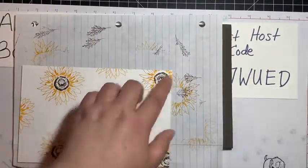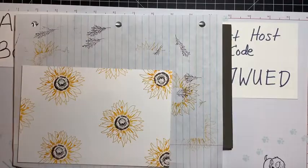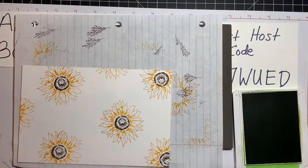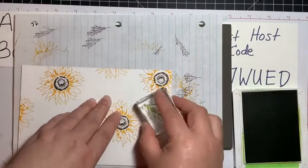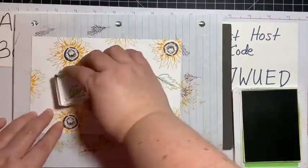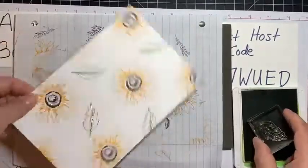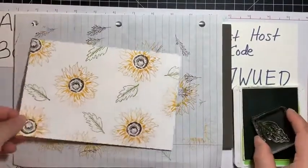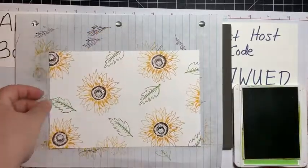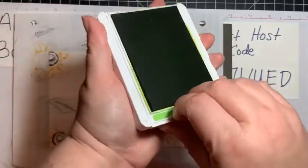That wasn't perfect — I'm going to let it go, I don't care. I'm going to leave this ink pad open because I need it again in a second. Next, Granny Apple Green — a super bright green, I love it. You could also use Parakeet Party. We're going to do the leaves. I'm not attaching them to the sunflowers, I'm just stamping them randomly. It's always best when making your own designer series paper to start with your largest image first and work your way down.